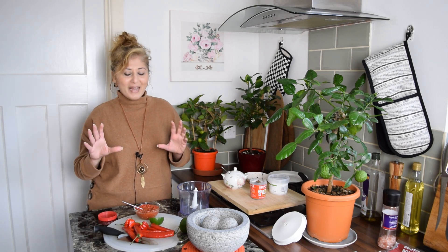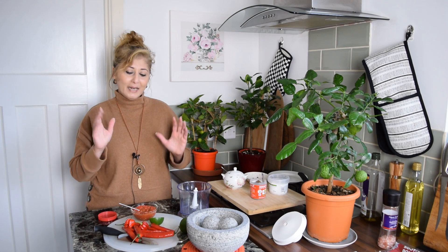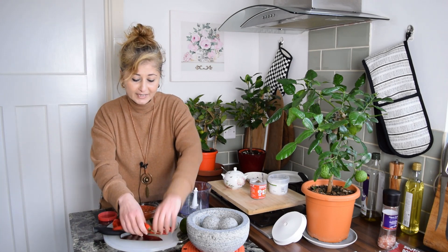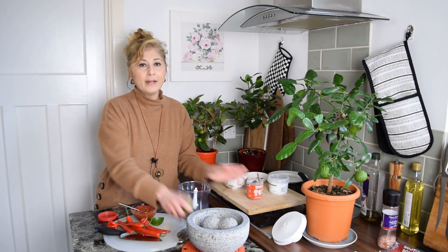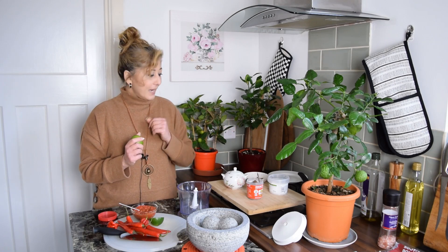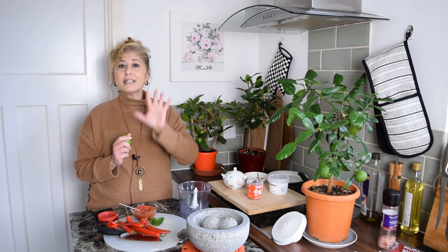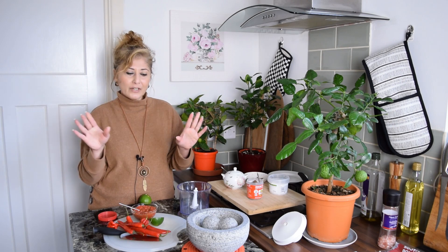So let's get back to the recipe. All you need to make sambal belacan: red chilies, shrimp paste, lime, a little bit of salt, and a little bit of sugar — that's it, five ingredients. Red chilies, shrimp paste, lime juice and peel, salt and sugar. That's all.